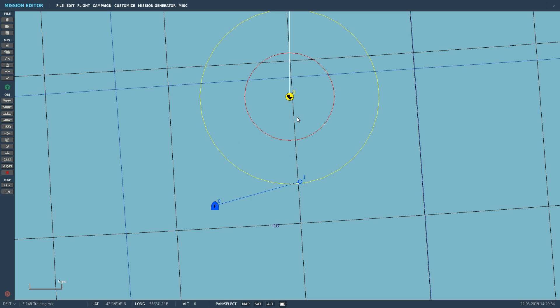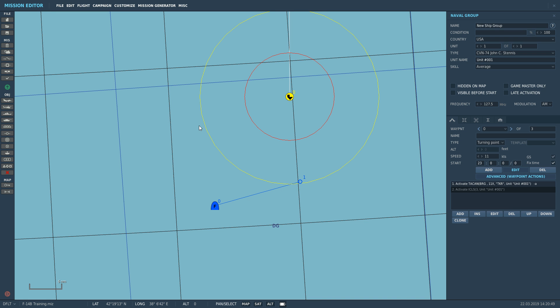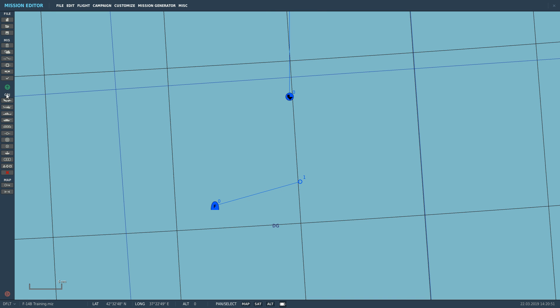I thought you might like to see me setting the ICLS up. On the carrier here we're going to press add on waypoint zero, perform command, activate ICLS. We're going for channel 3 today and unit 001, which is the name of that carrier. Check it, save it, and let's get in the cockpit.